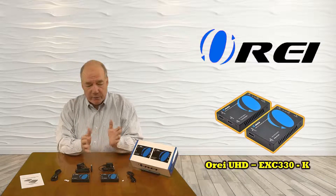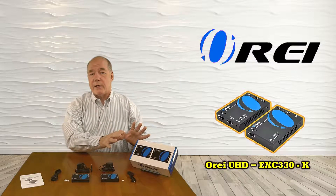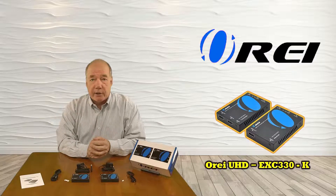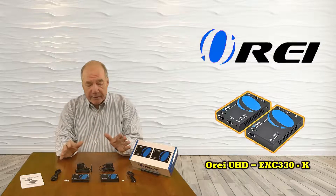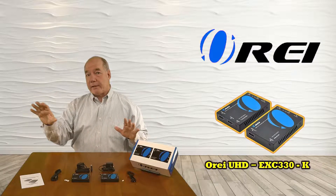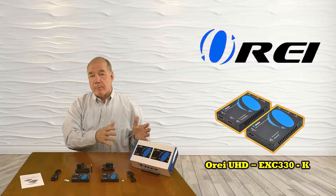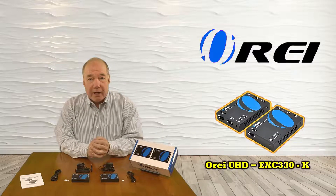The product also includes a local loopback feature that enables you to continue to watch that media at the primary location while you're sharing it with the secondary location. The kit also includes two IR blasters that transmit infrared signals from the secondary location back to your media device so you can control the content.